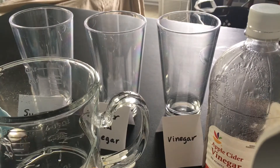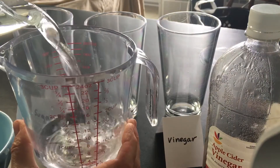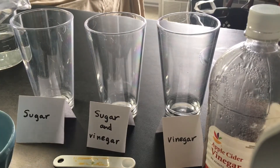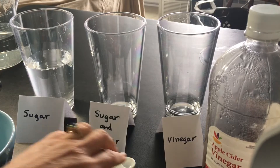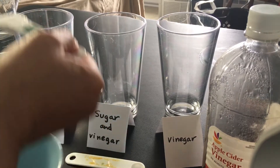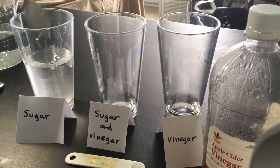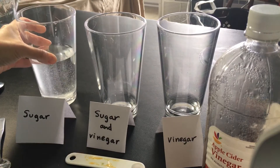The very first thing we're going to do is measure out one cup of water. That's right up to the one cup line, and I'm going to put that into my first cup, which I have labeled sugar, because we are going to be putting sugar in our cup one teaspoon at a time. So I'm going to take one teaspoon of sugar and add it to my water. Give it a little stir. And now I'm going to give it a taste. Hmm, tastes a little bit sweet.